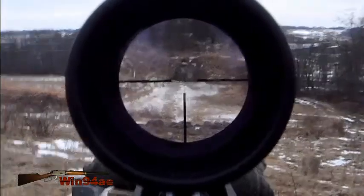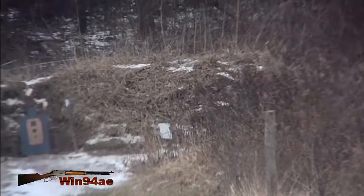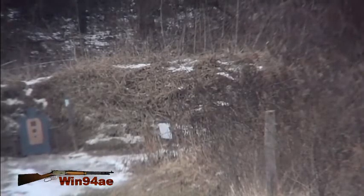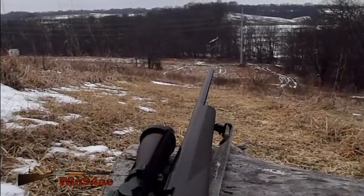My 200 yards was actually 193 yards. I like my 200-yard zero.